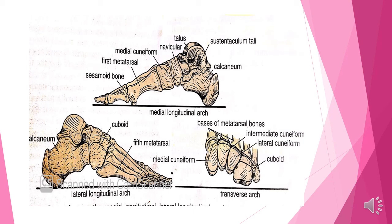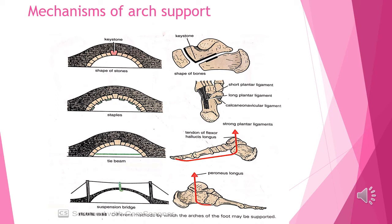As we put our foot on the ground, the talus acts as a keystone of the medial longitudinal arch. The ligaments are linked to the inferior edges of the bones.